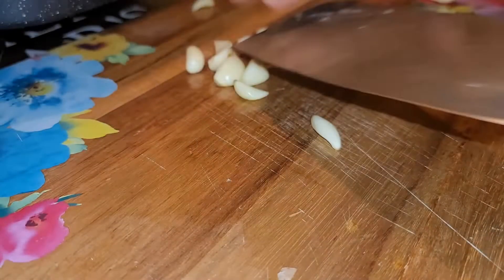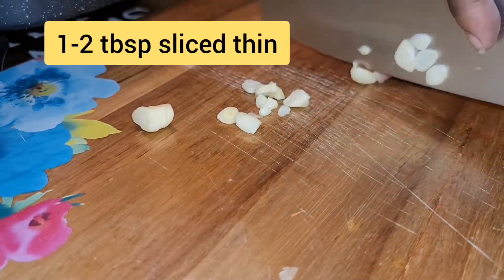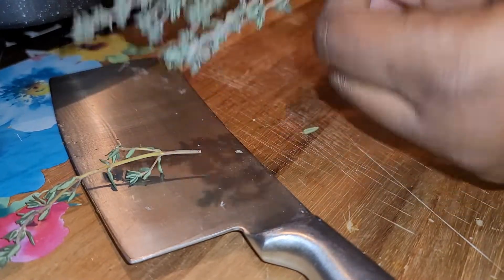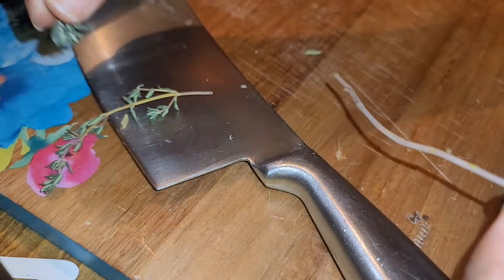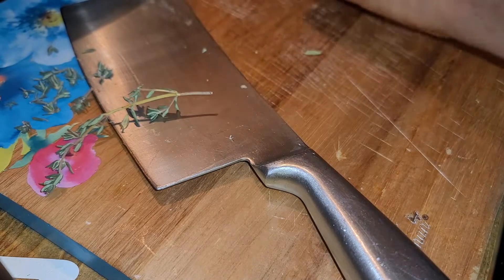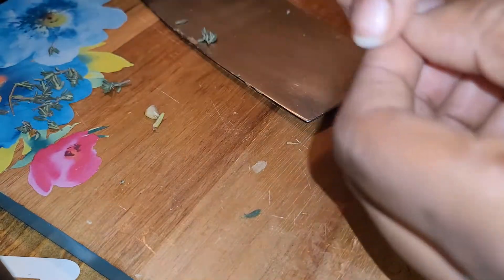For the garlic, we're not going to mince it — we're just going to slice it. For the thyme, you always want to pull backwards to get the sprigs off. We're going to take four sprigs of thyme, pull backwards, clean it all up, and strip those little pieces off.